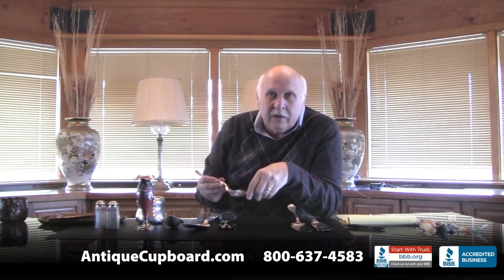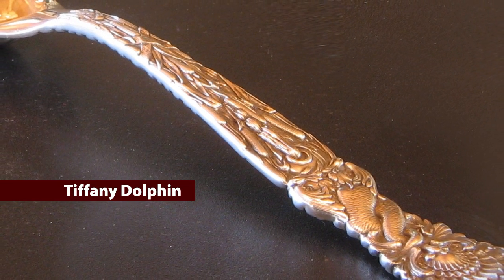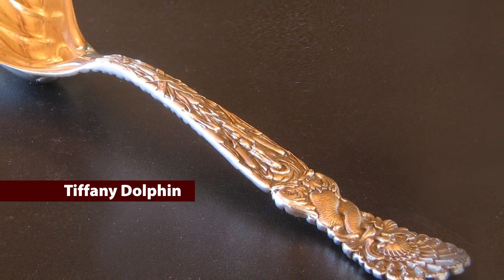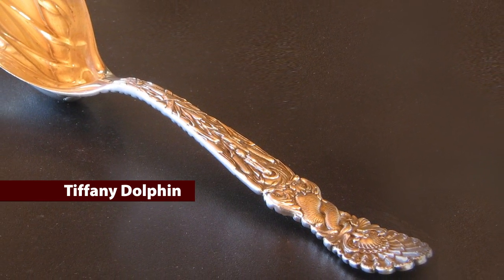Dolphins are also very Japonesque, and so Tiffany created this pattern called Dolphin. It has dolphins and cattails on this ice cream server.